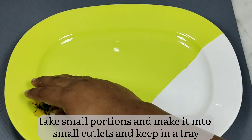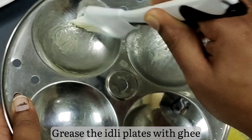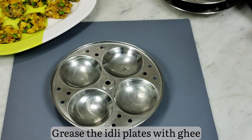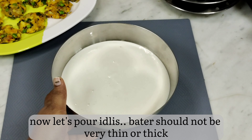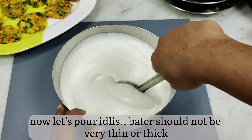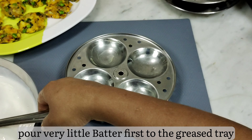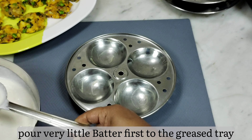Grease the idli plates with ghee or oil. Also keep your idli cooker ready for steaming. Now take the idli batter — it should be of the right consistency, not very thin or very thick. Pour a little batter in each slot, approximately two spoons.